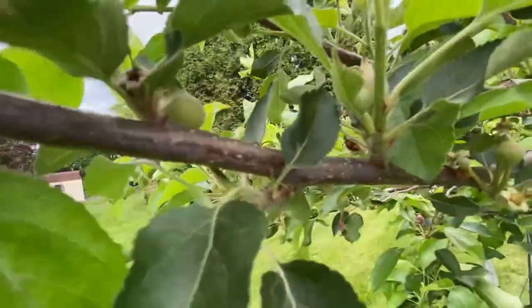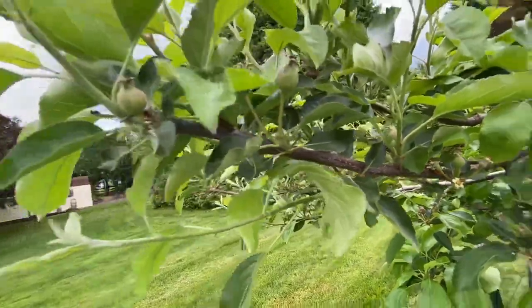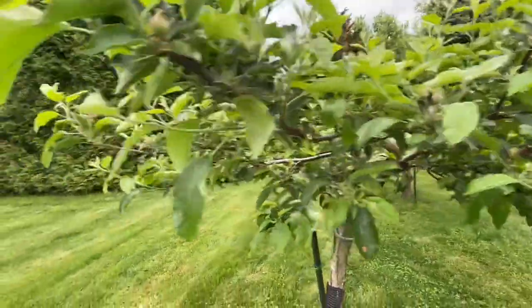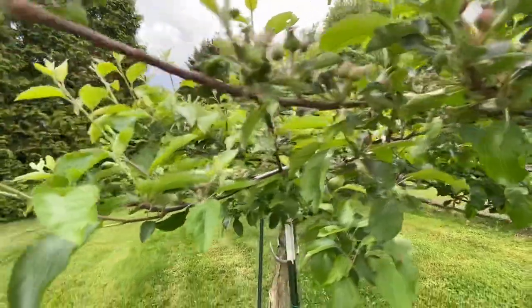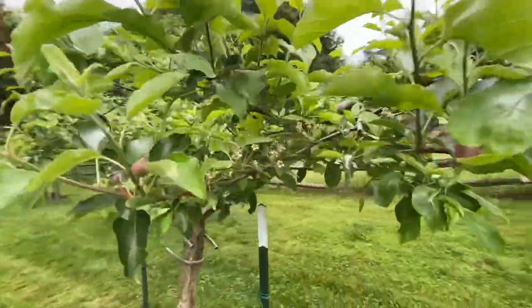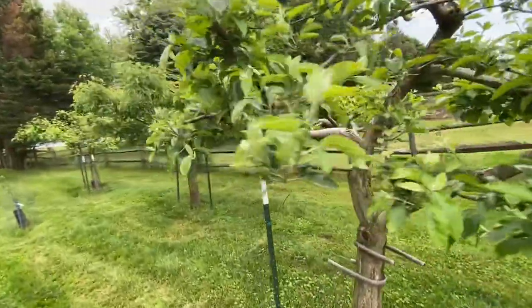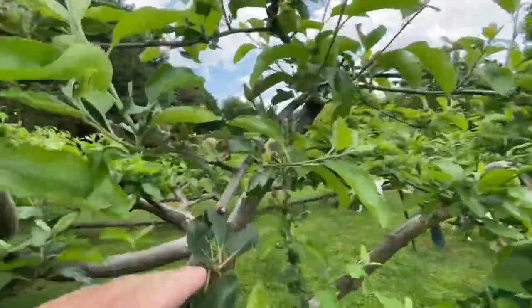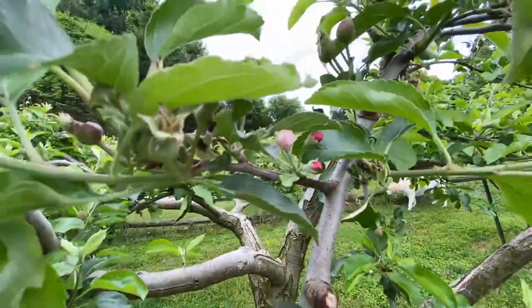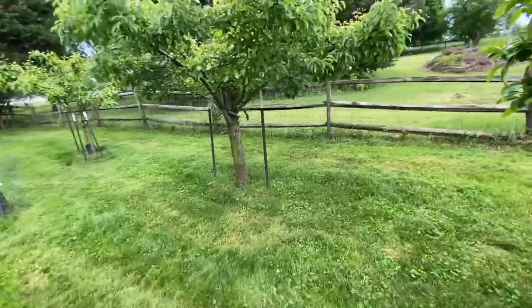There are just so many apples on every branch — literally so many. There are so many on here that it might actually hinder development. It's still got some blossoms here too. So this tree is doing good. How about the pear tree?